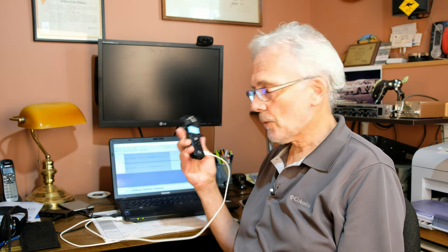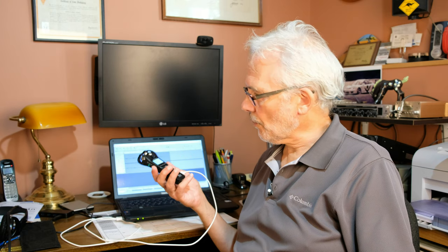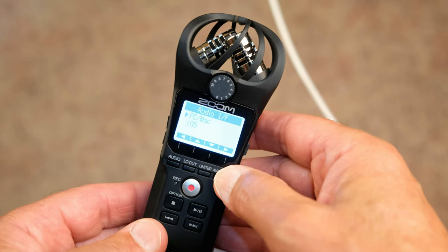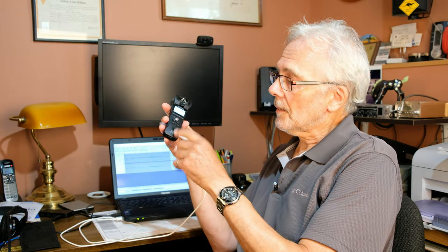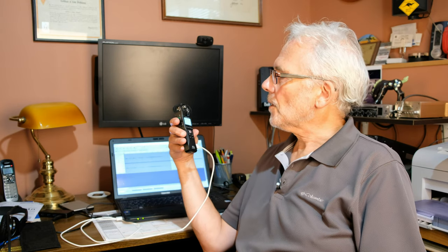Once you're plugged into the computer through the USB port on the side of the H1N, you'll be greeted with a screen when you power on — it says 'Audio Interface' or 'Card Reader.' Card Reader is for transferring audio files; we want 'Audio Interface.' Then it asks PC/Mac or iOS — just hit PC/Mac. Then it asks for bus power or battery power — accept bus power, which comes from the computer.